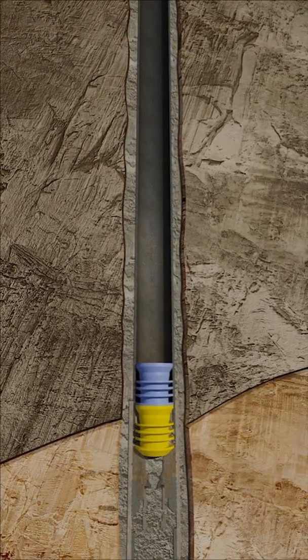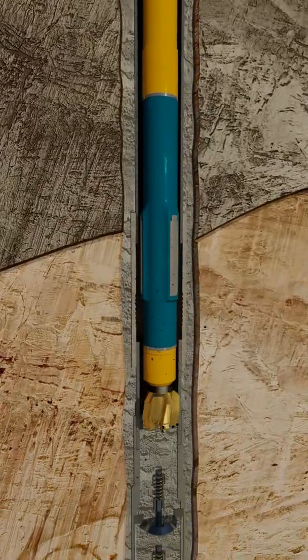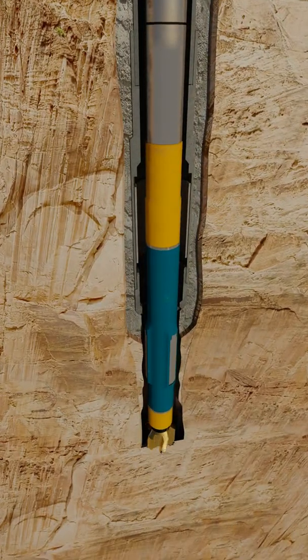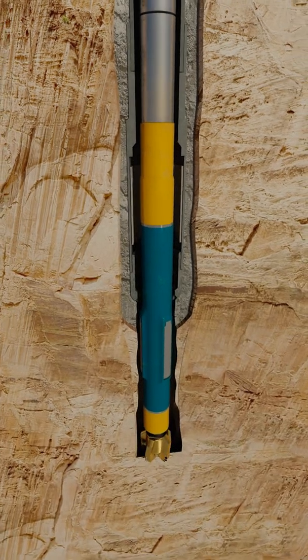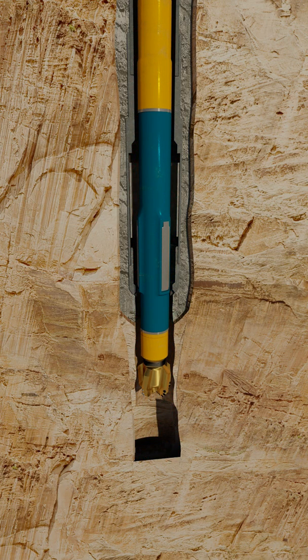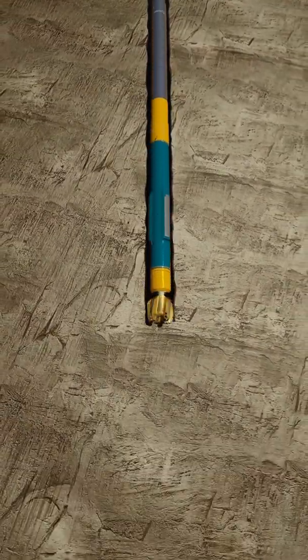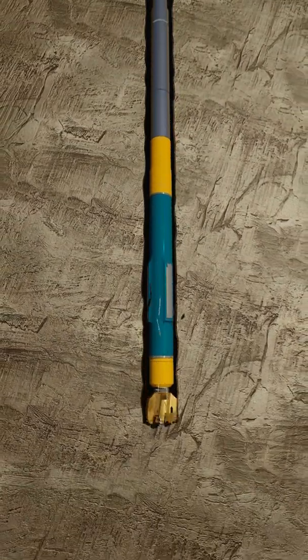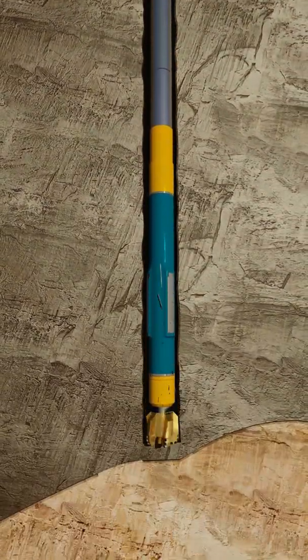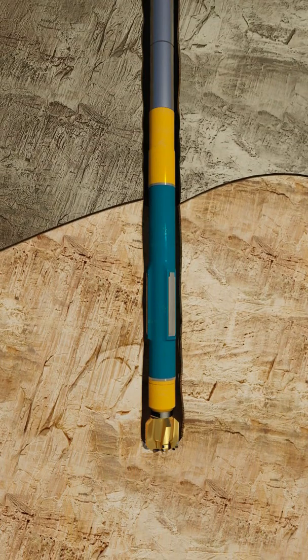There is now a cemented host casing and the liner section can be drilled. After drilling through the long string's shoe track, a leak-off test is performed to determine the strength or fracture pressure of the open hole. The results of this test will dictate the mud weight applied during the next drilling operation. The test also ensures cement integrity at the shoe. After the required leak-off test is performed, drilling continues until total depth for the liner section is reached.